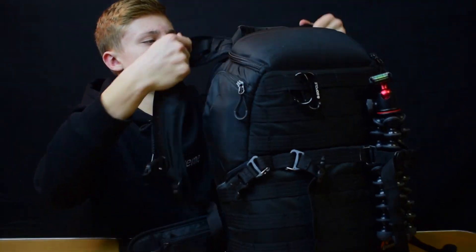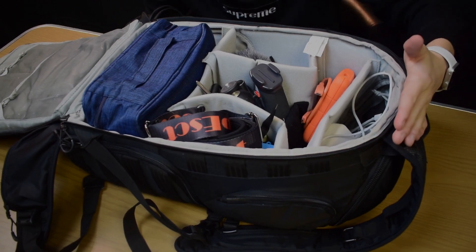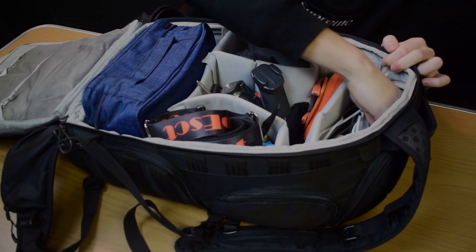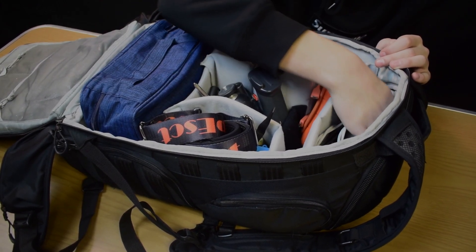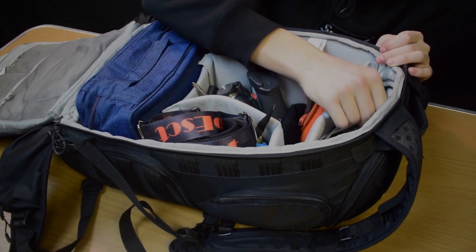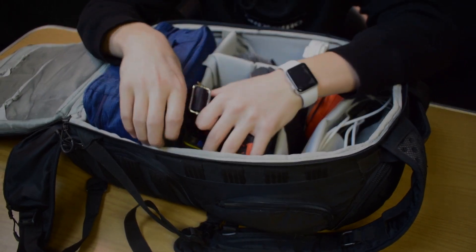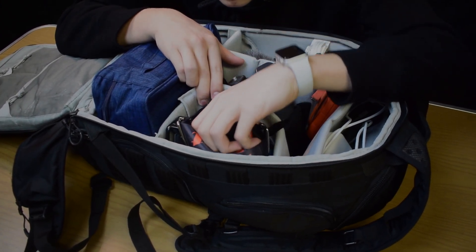Moving up to the main access point of the bag — starting from the top — I've got a little zipper pouch right here where I store the charger for my camera batteries. Then I've got some GoPro accessories, other random stuff, a charger for a MacBook, and a LaCie hard drive.